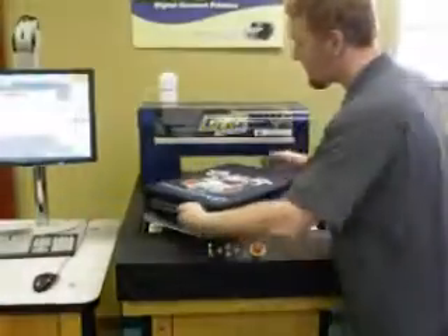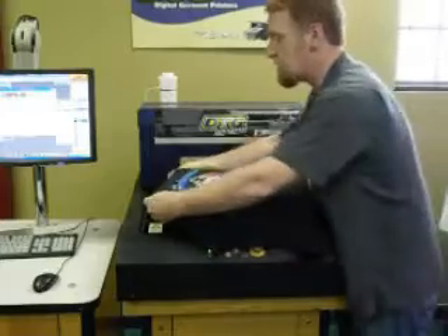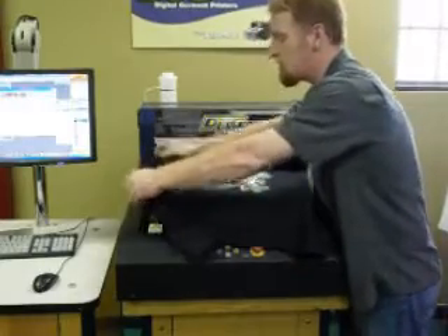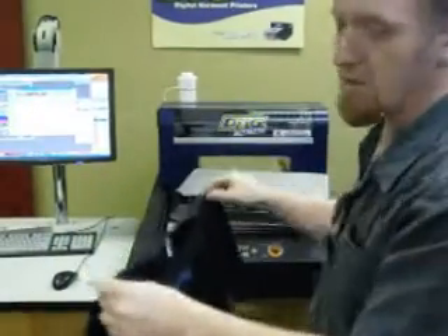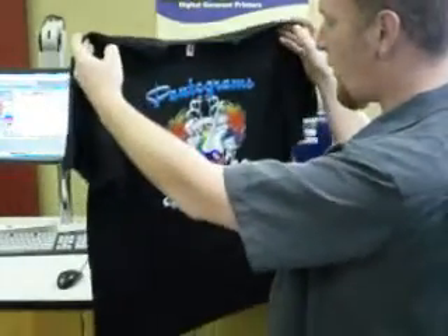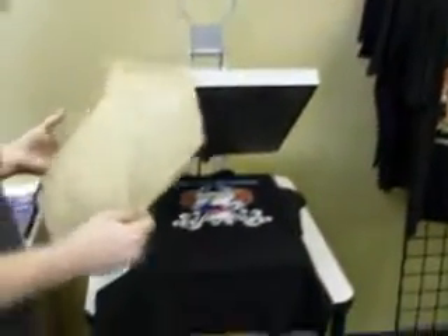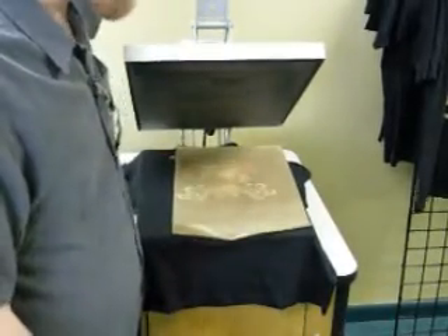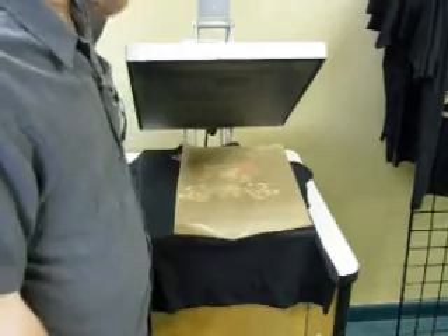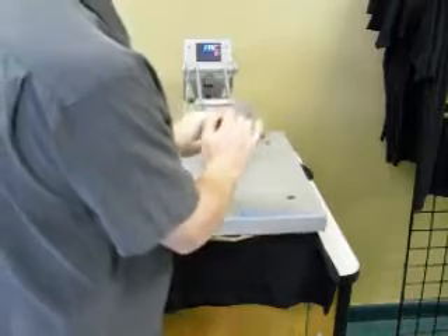Once the shirt has completed, I'm going to slide it off the machine, being very careful not to fold the shirt over on top of itself because the ink is still wet. So what we're going to do now is take this over to our heat press. We're going to press this particular dark shirt for three minutes, which basically ensures that the print will not fade or wash off. Once we have it on the heat press, I will place parchment paper on top of it — the same parchment paper you can get at your local grocery store. We also have a Teflon sheet, but it actually changes the finish of the way the shirt looks.